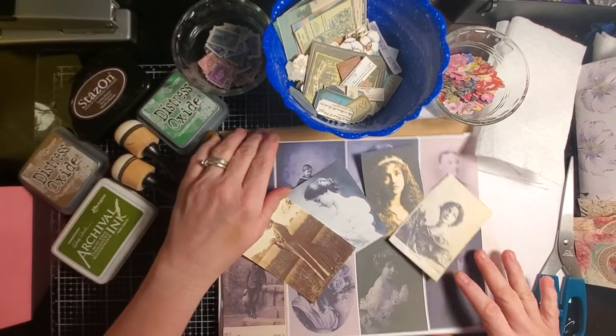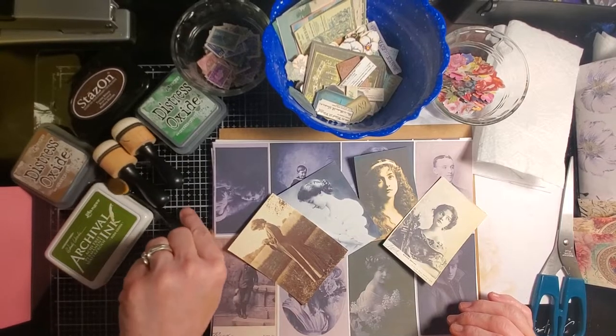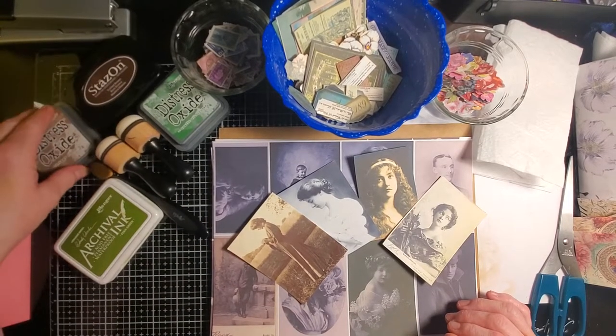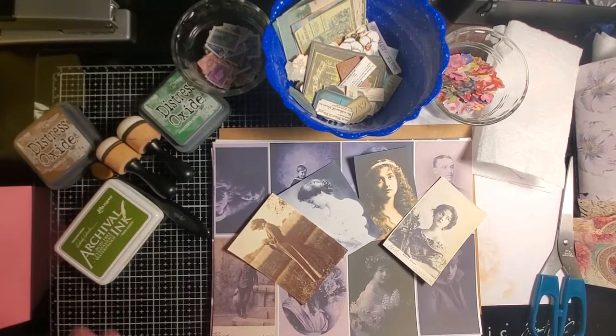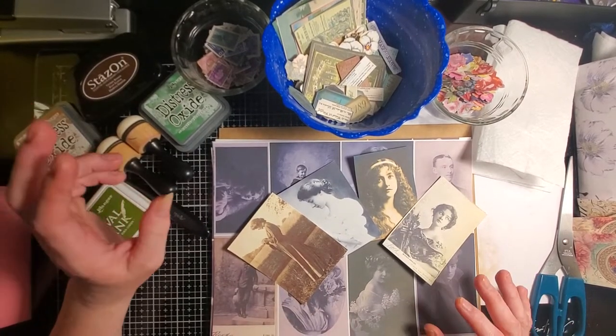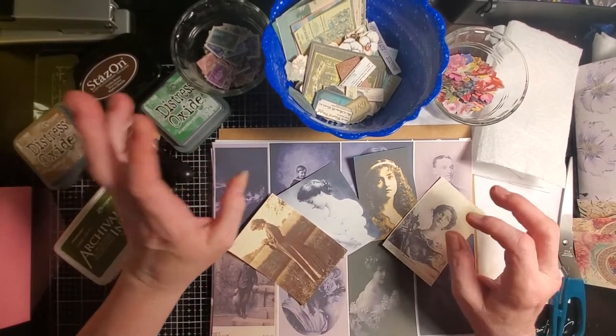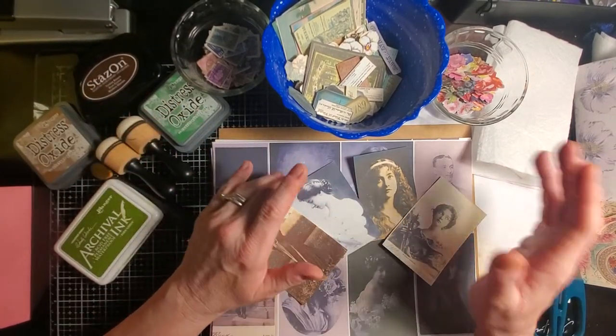Hi everyone, this is Tara with Tara's Take. Welcome back to my channel. Today we're going to be working on a collage again, but this time it's going to be in more of a green and neutral theme, and we're also going to be doing a torn collage. So we're not going to have the straight edge structure today.